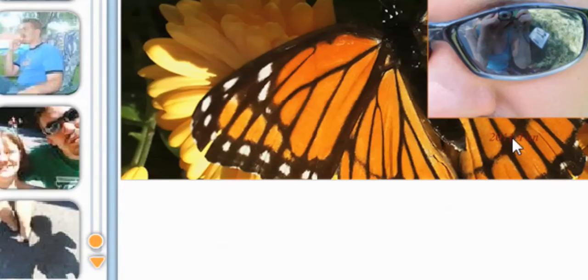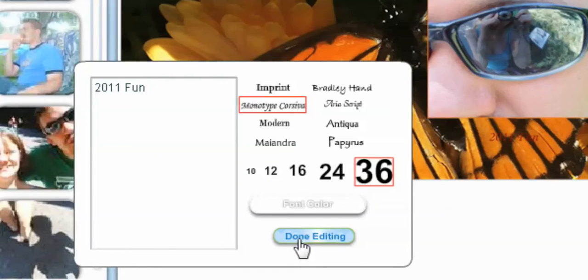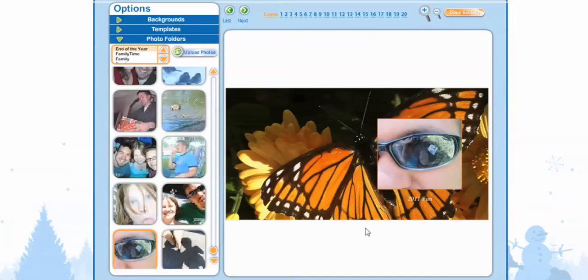That's hard to read, so we're going to select a different color. I think I'll go with white and say Done Editing. Much better — we can actually see it now.